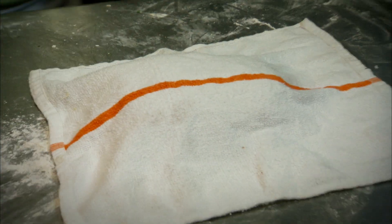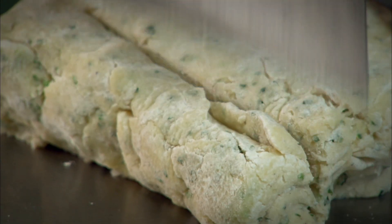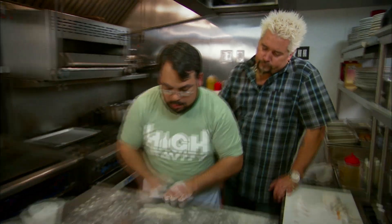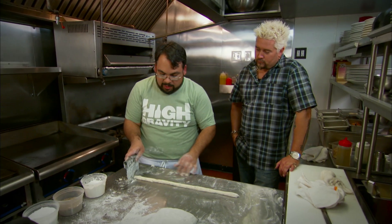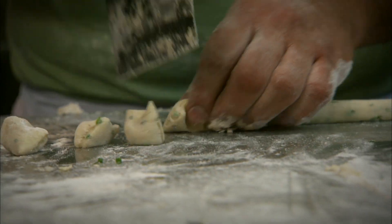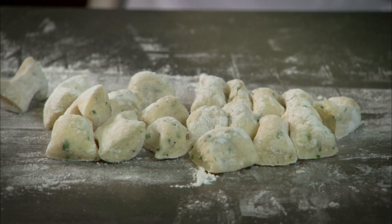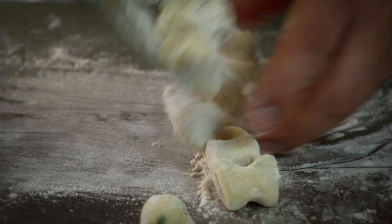After we get it all mixed together, we're gonna let it sit for about a half hour. Then you pick this off, just dust a little bit of flour, cut a little edge off like that, roll it out nice and light. You gotta be gentle with it. Then we just come to the edge here and cut down. Sprinkle some bench flour over top so they don't dry out, scoop them up, just toss it up. Beautiful.